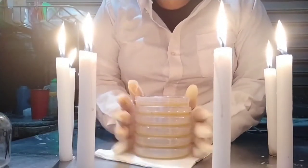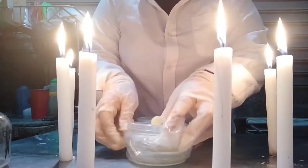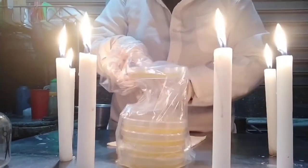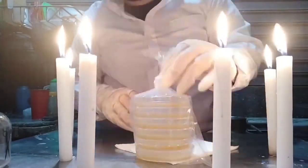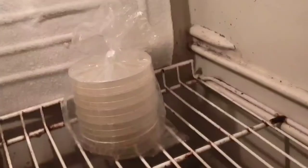Finally, we are packing our petri dishes in a plastic sleeve. Once packed, we refrigerate them for two hours.